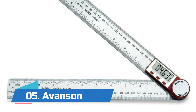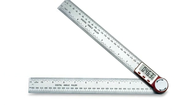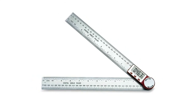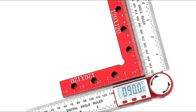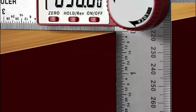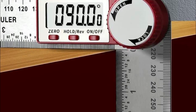Number five: Avanson. Zero button relative and absolute angle measurement, zeroing and resetting at any angle. Multi-functional design combined with stainless steel ruler and angle sensor, measuring angle and length. Press the hold button to hold the angle values at any time. Operates conveniently with a digital LCD display for easy reading.